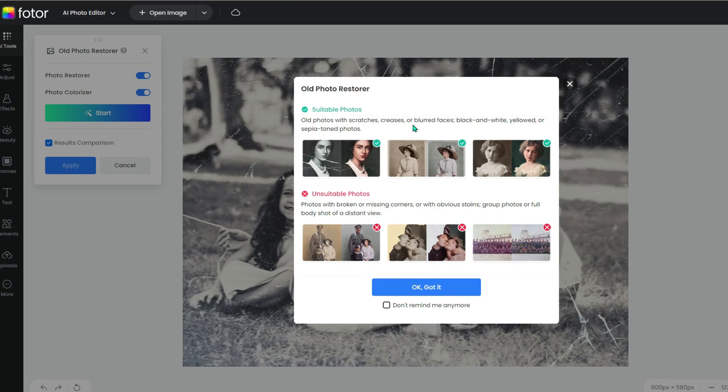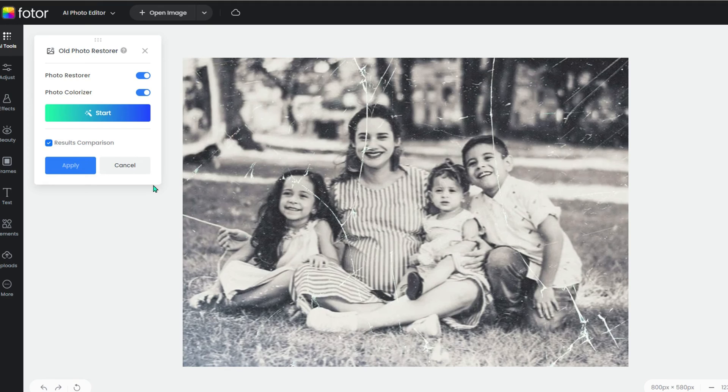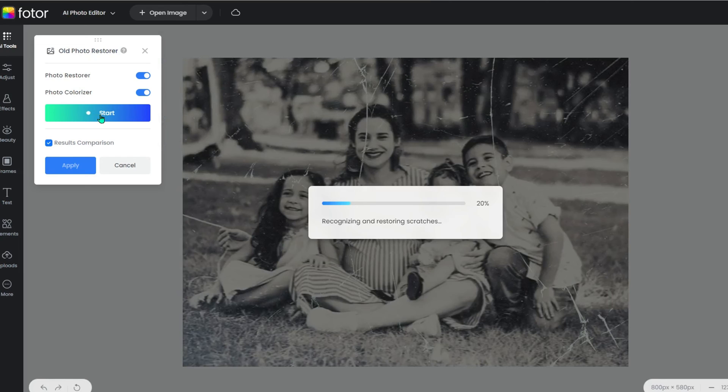A little heads up pops up, just reminding you about what types of photos work best with this tool. It's a quick read, so give it a glance and then close it out. Look to the left side of the screen — you'll see a panel there. That's where the magic happens. Flip the switch on both the photo restorer and the colorizer. Now just hit the start button and watch the AI do its thing.